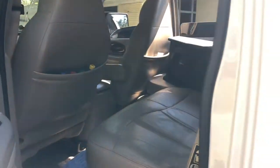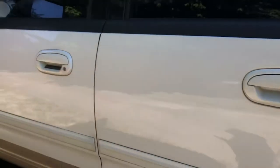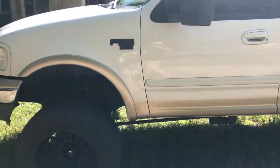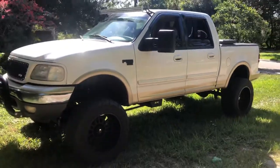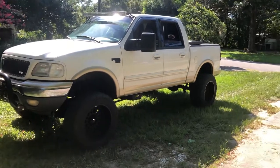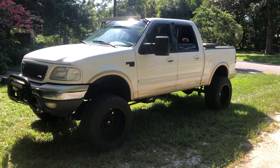The inside's a little dirty — I just got it cleaned up on the outside. Just went to a little local car and truck show at the equestrian center in Jacksonville.